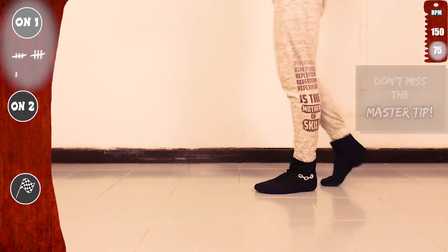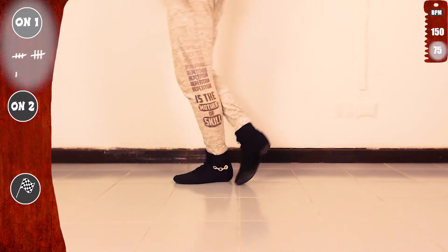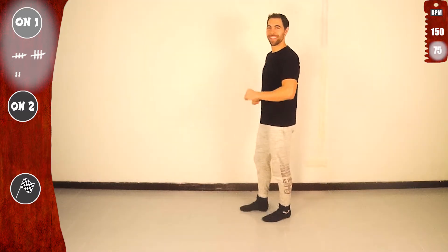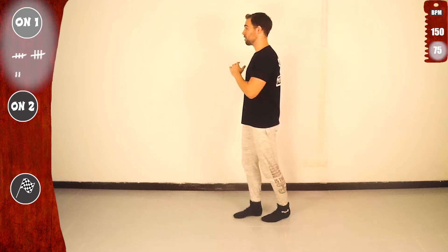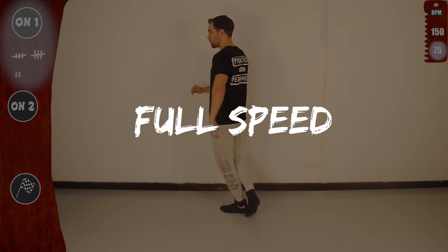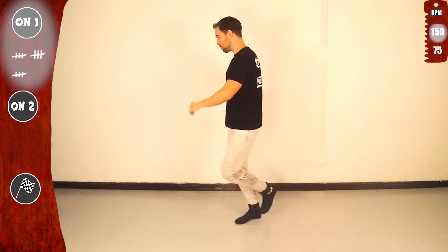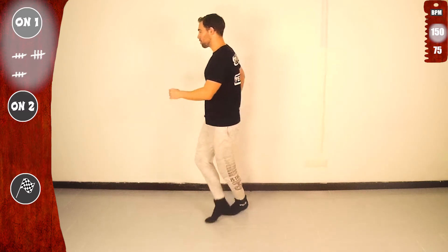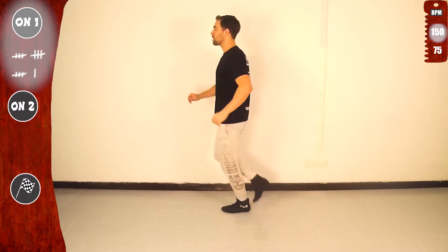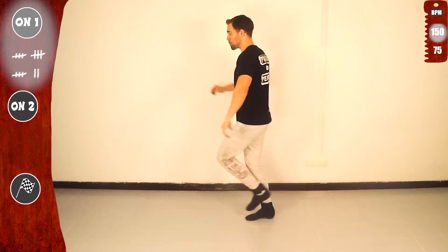Let's go. Second time. Make sure to twist on the balls of your feet. Basic. And don't forget to smile. Last time slow, then get ready to full speed. Basic again. Let's go for the second time. Last time.